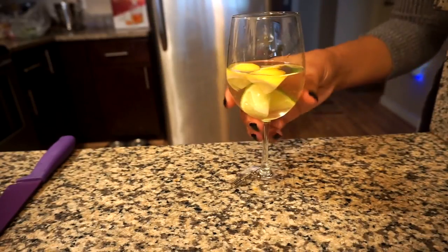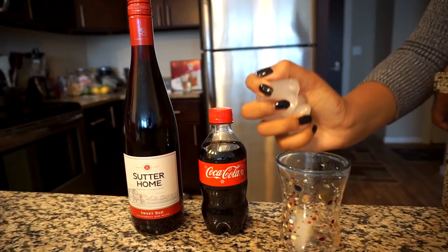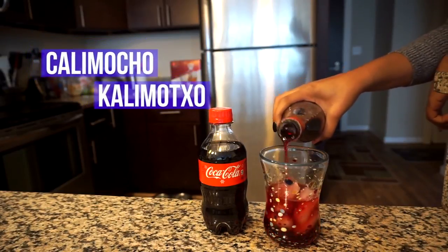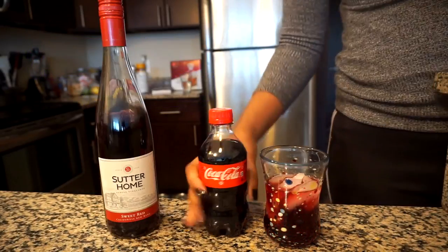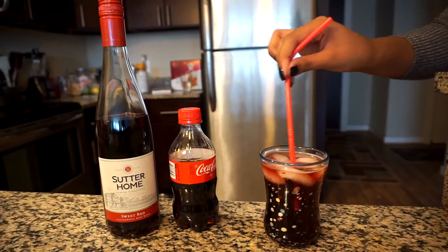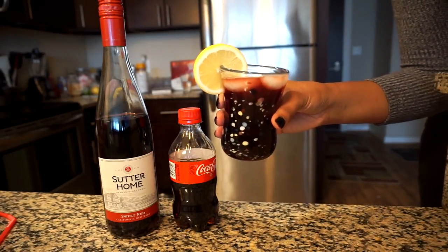My next tip is to add soda or some kind of bubbles to your wine — kind of like making a wine spritzer. It's going to tone down some of the tartness, which actually changes the flavor rather than just enhancing it. Here I'm making a Spanish cocktail called the Calimocho — it's equal parts Coke and wine, garnished with a lemon. It's actually pretty good. They call it the Poor Man's Sangria, which I think is so fitting considering I'm trying to turn a cheap wine into something better.